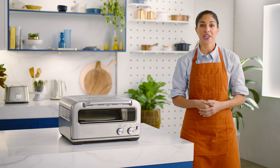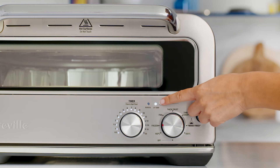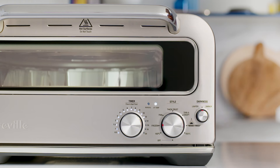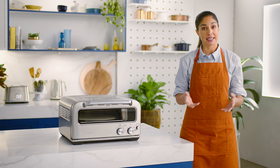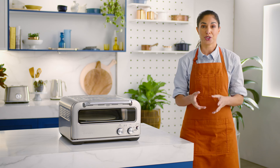A handy tip when cooking any type of pizza is to make sure that your oven is preheated before placing the pizza into the oven. If you're cooking multiple pizzas, wait until the add temp light turns solid before loading your next pizza. And if you're cooking different types of pizzas, be sure to start with the type that uses the lowest temperature.